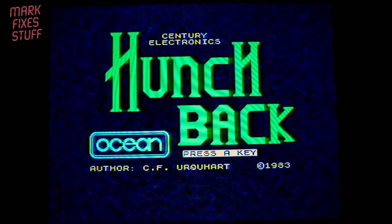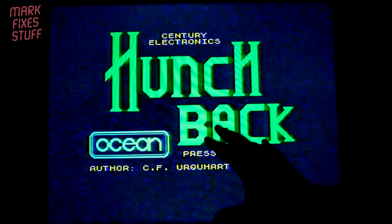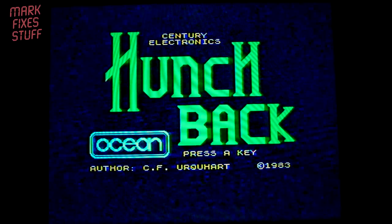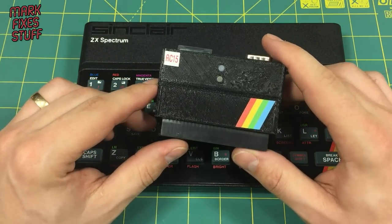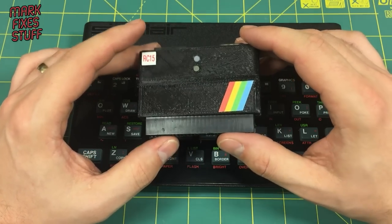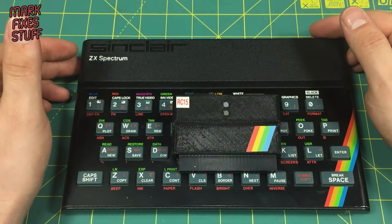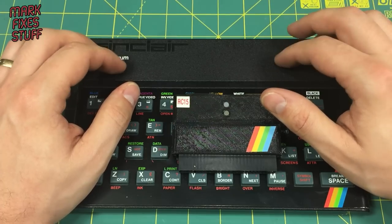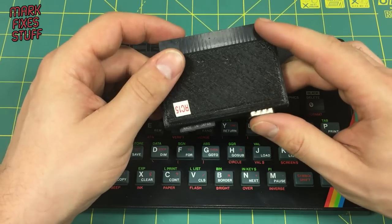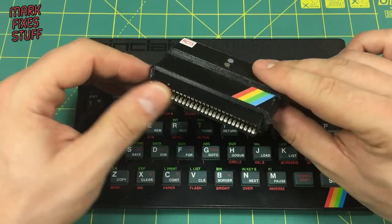Everything is functioning as it should. The impressive thing is I've plugged it into two machines now and it's automatically configured with no need for jumpers. On some of the competitor products you have to do the jumpers, otherwise you get all sorts of squirrely effects going up and down the screen.